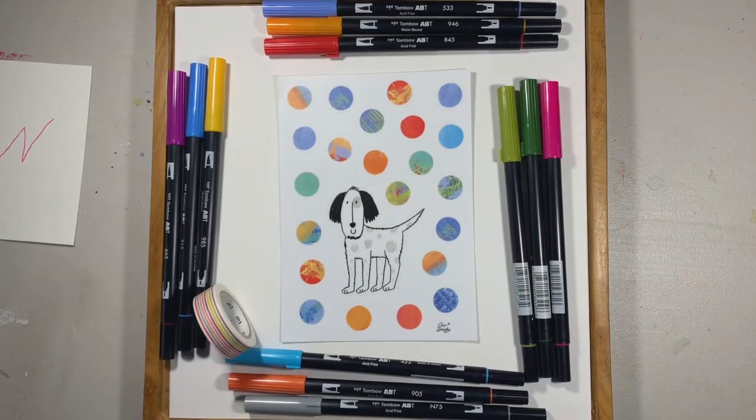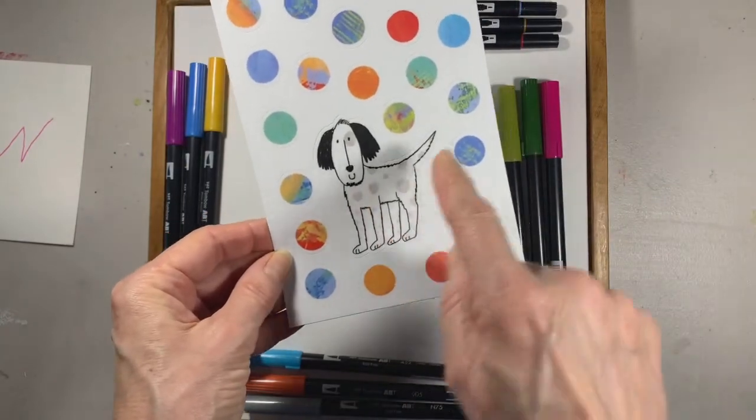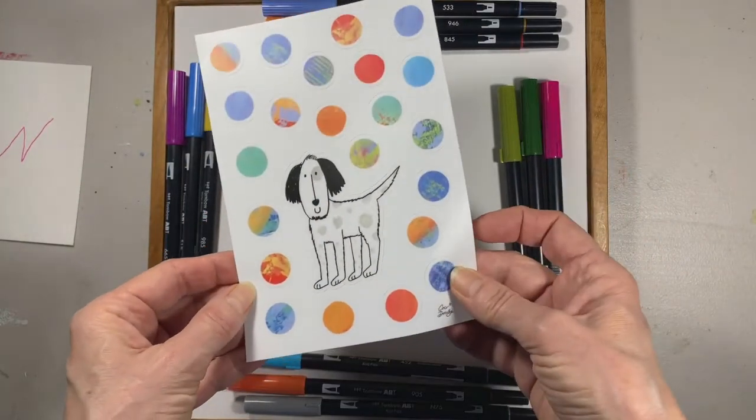I get mine at Dick Blick. The next thing I want to show you is this sticker sheet — the dog and all the little circles come off, and I'll show you when I do the envelope.